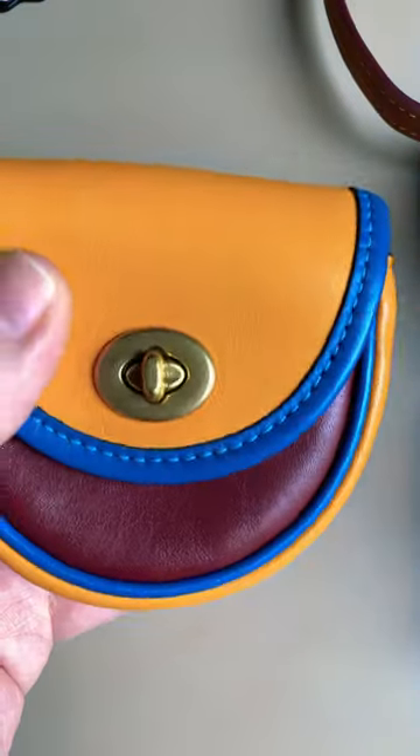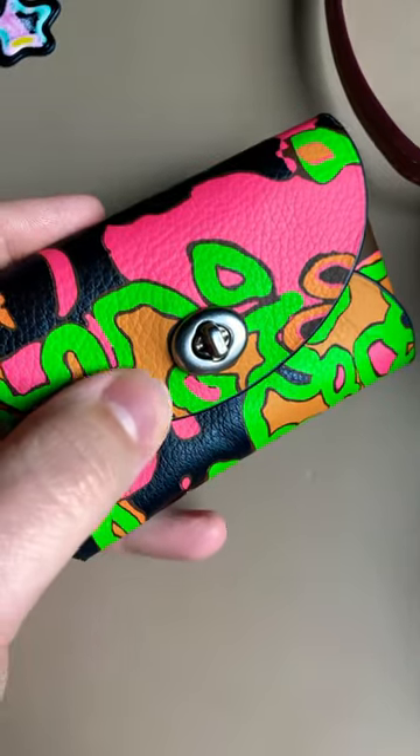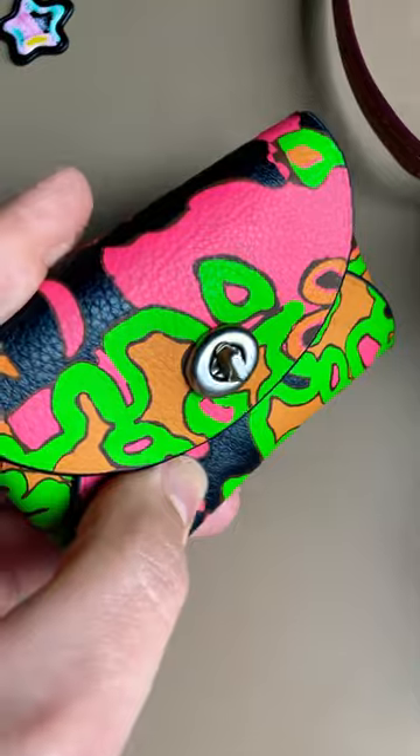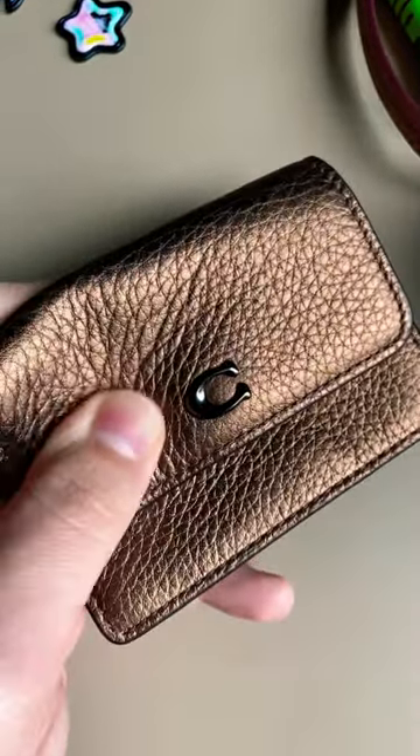Let's compare a few of Coach's most popular leathers, starting with Glove Tan Leather. The leather on this piece is Polished Pebbled Leather. This piece is Metallic Pebbled Leather.